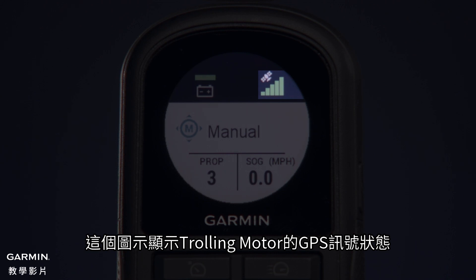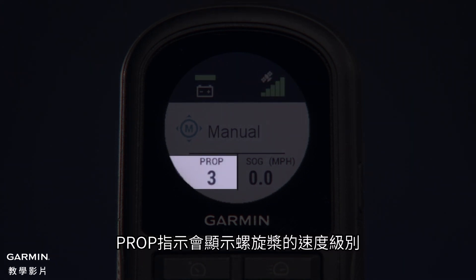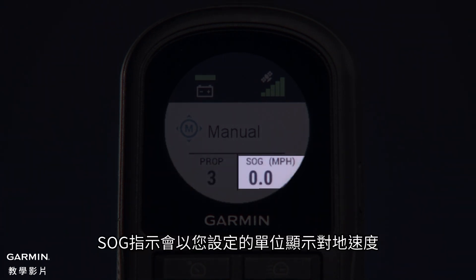This icon shows the GPS signal status of the trolling motor. The Prop indicator shows the speed level for the propeller. The SOG indicator shows the speed over ground in your specified units.